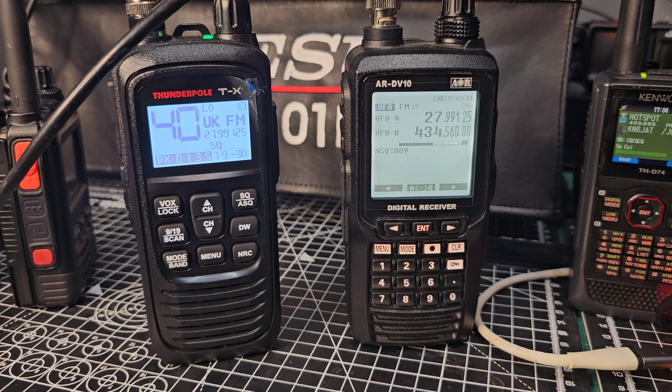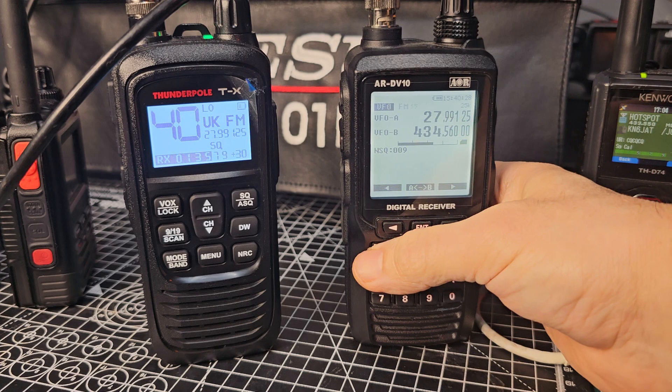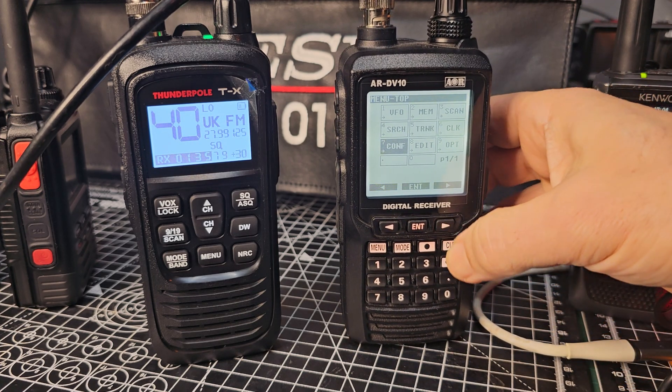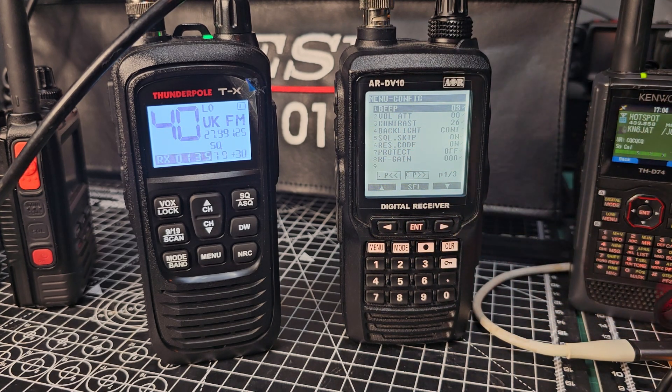You need to make sure that your attenuation is set correctly. Go to menu, and this is for general use. Go to config — number seven — enter. Just make sure that volume attenuation is at zero. If it's not, you won't hear anything. That's just the way it works.